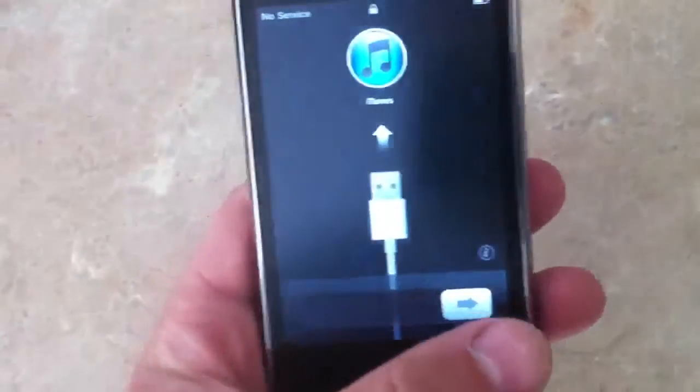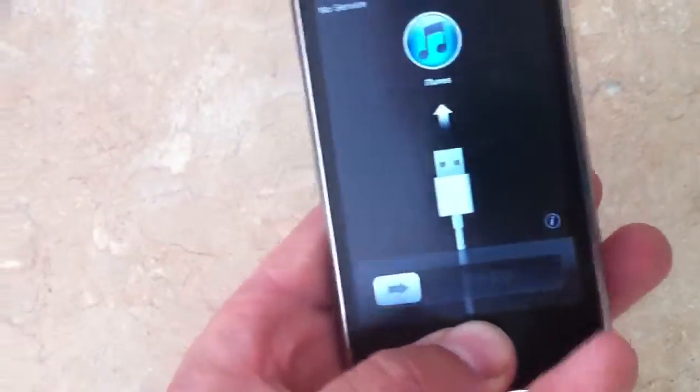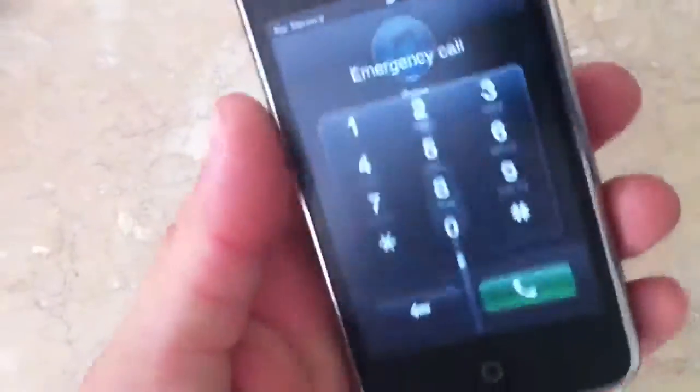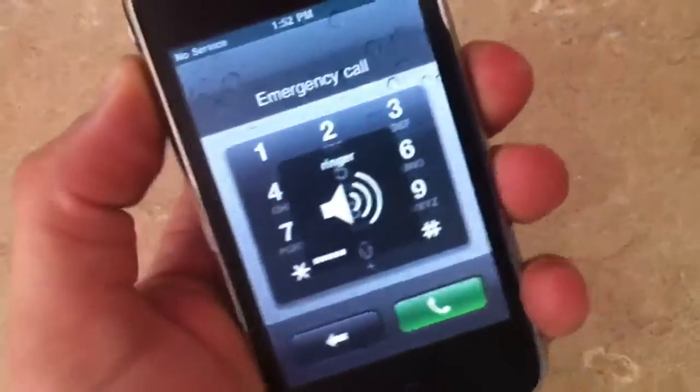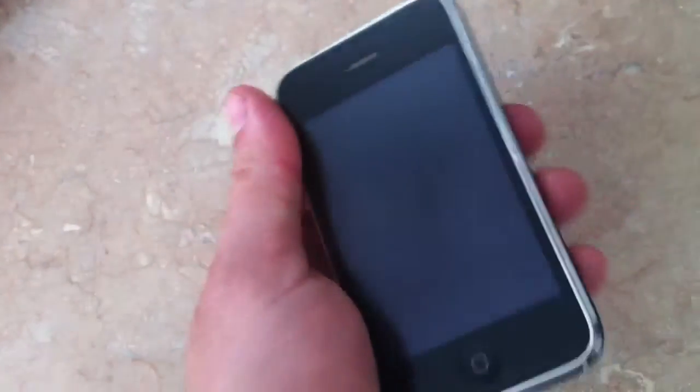Everything works fine on the phone functions. It's ready to plug into iTunes. Just erased all the data on it, so it's ready to go. All the buttons work fine — the volume buttons, the mute button, and the power button on the top.